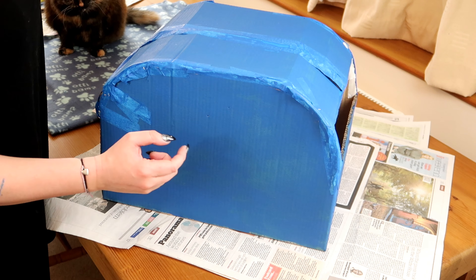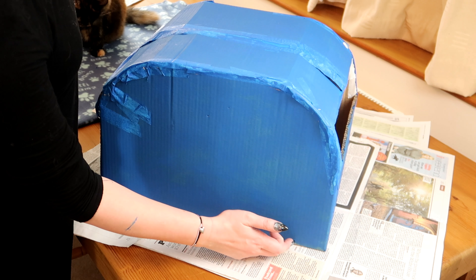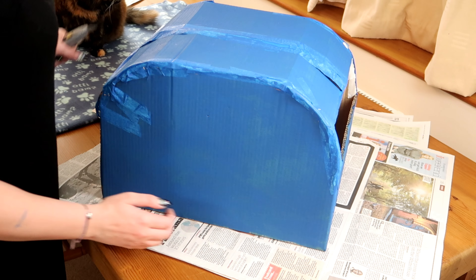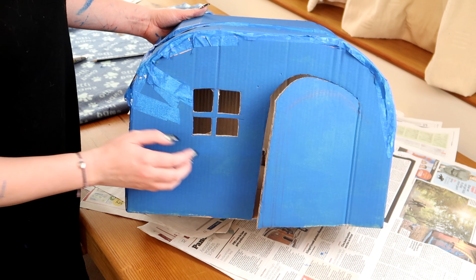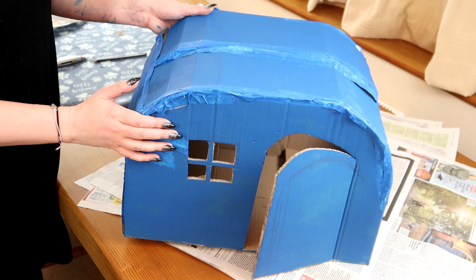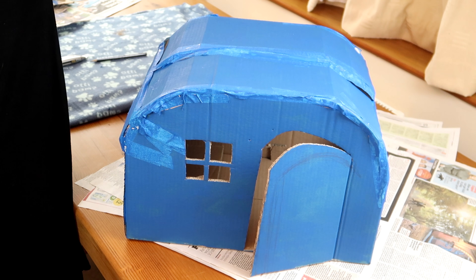All right, so once that is dry, you want to take a pencil and box cutter and cut out a little door and a little window. And now we have our door and a window.